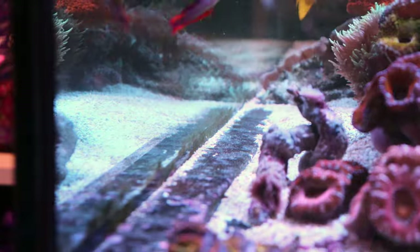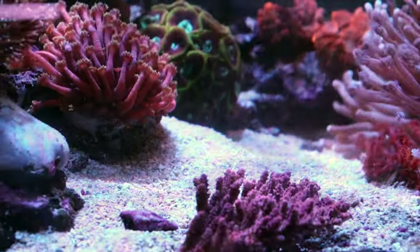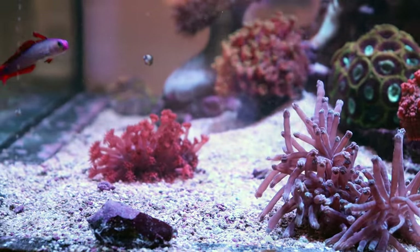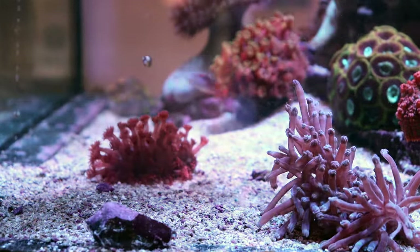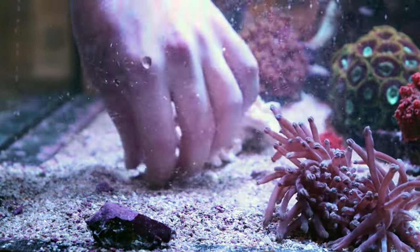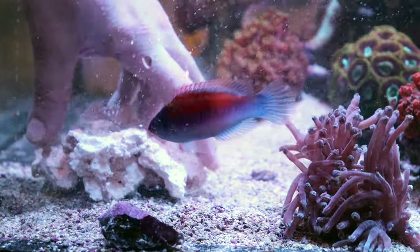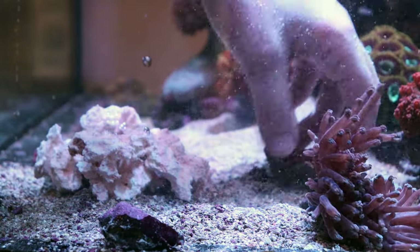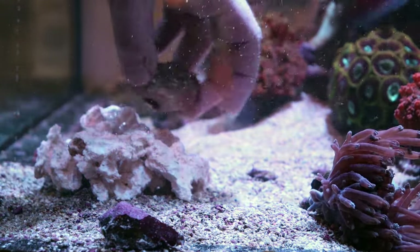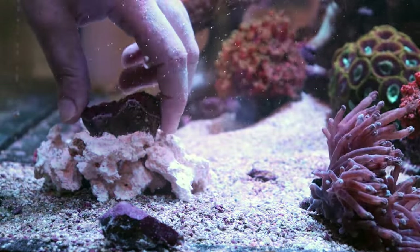I'm going to put the feather duster back when I'm done the video, and then figure out where the heck this red acro is going to go because I really want to keep it — I really have no room. Off camera I actually just built this little rock using the Tia Method, which is just some BRS glue and some Instaset, also from BRS. Why I'm adding another rock here is because I want to make an isolated flowerpot island. I kind of want to take them off the main rock — they do have a little bit of a sting. I'm basically out of space on that rock work, so my only solution is to add some more rock. This is going to be Ghani Island.